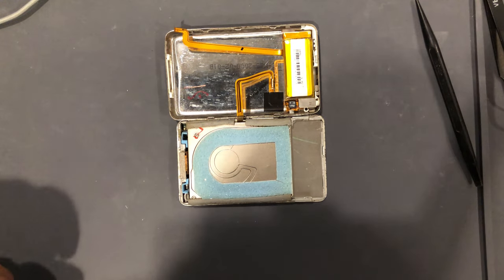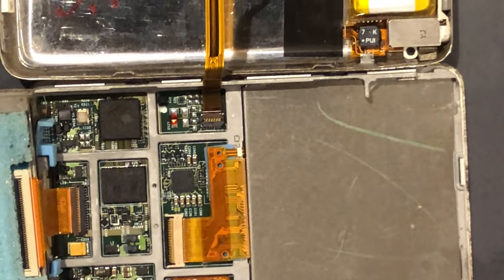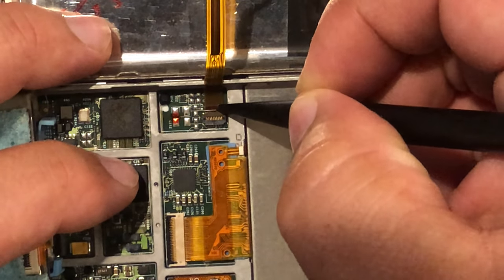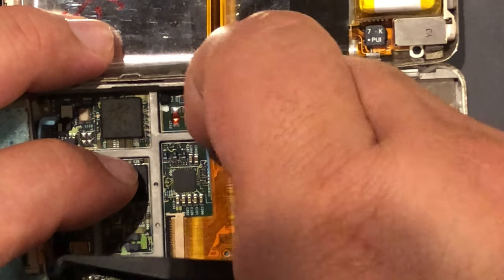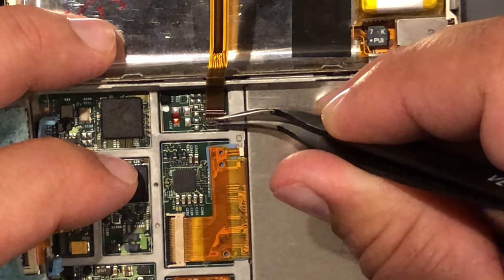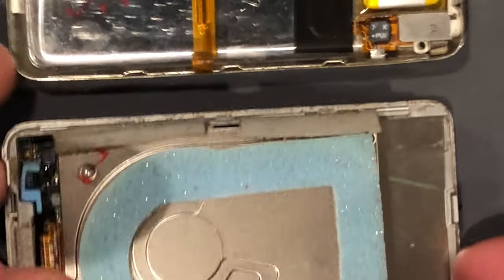That battery is just a tad bit swollen. So what we want to do is peel the battery back, and to take out the battery, we need to dislodge this aux port cable. You can come in here, or really you can just gently take your nail and pry up on that aux cable. Now that it's back, you can take the cable and pull it out. We don't need this right now.